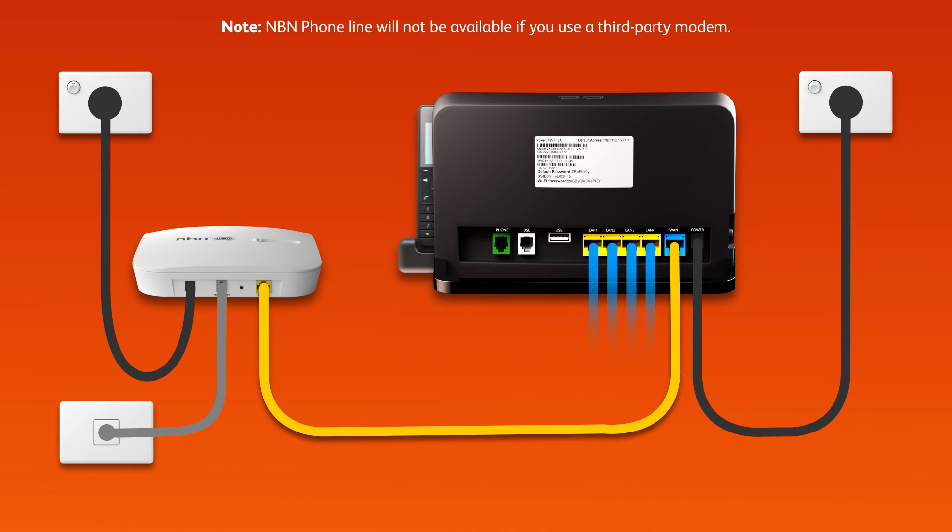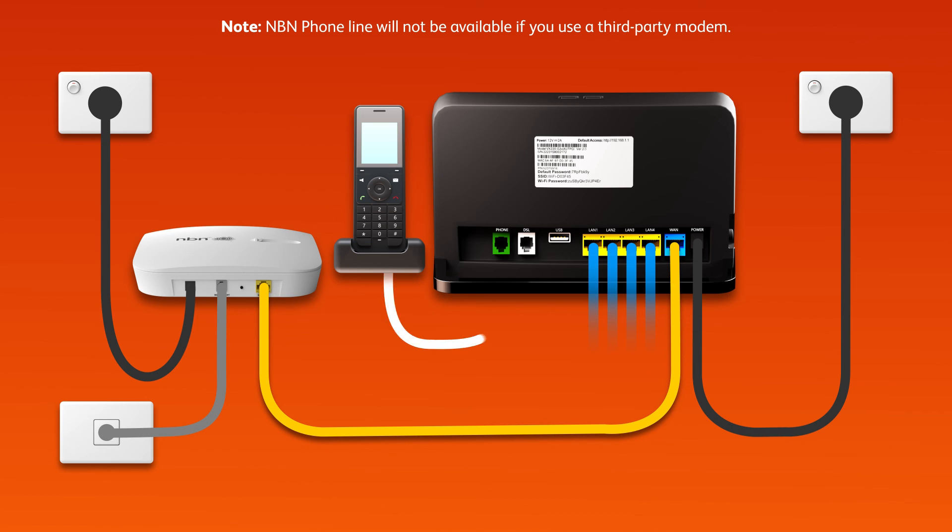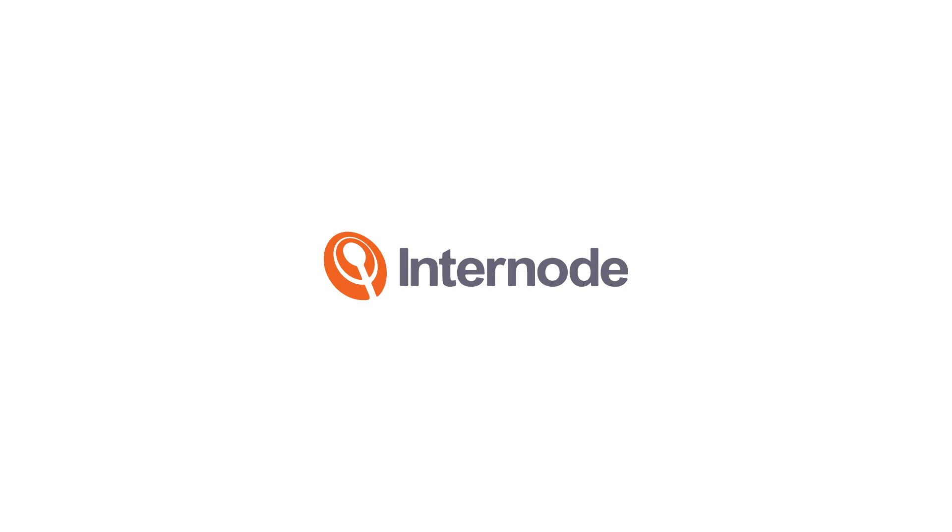Finally, if you have an NBN phone line that you'd like to use, plug a handset into your modem's green phone port. That's all there is to it. Take care.